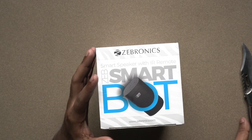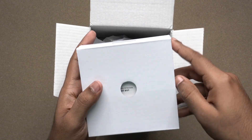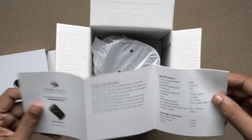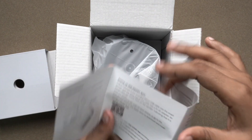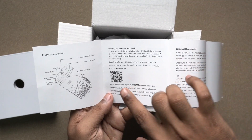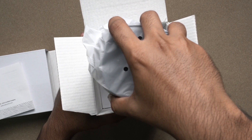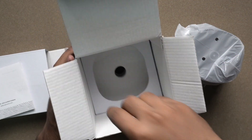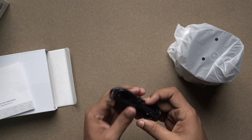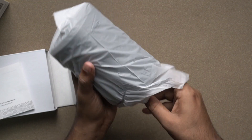Now opening the product box. Inside are the paper works and user guide — a large sheet with the product description and items listed. The main unit is here. Also included is a standard Micro USB cable — this is not a power brick, you need to use your own charger.